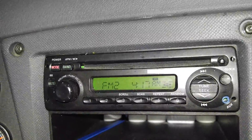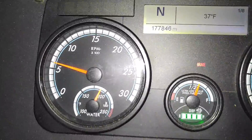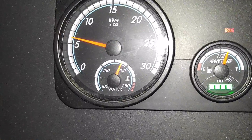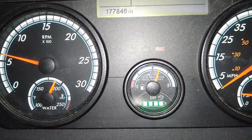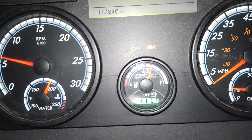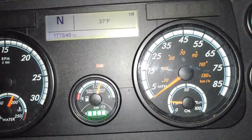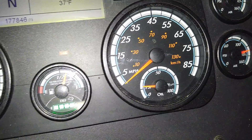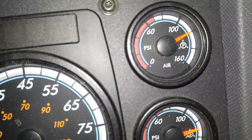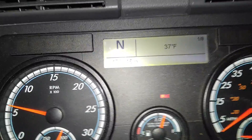Here of course we have your basic AM/FM CD player with auxiliary input and weather band. On the dashboard we have a tachometer and water temperature gauge, a fuel gauge, and the DEF — diesel exhaust fluid level — which is injected as a urea mixture into the exhaust stream to clean it up before it goes back into the atmosphere. There's also a speedometer, oil pressure gauge, two air tank gauges, and the outside temperature gauge.